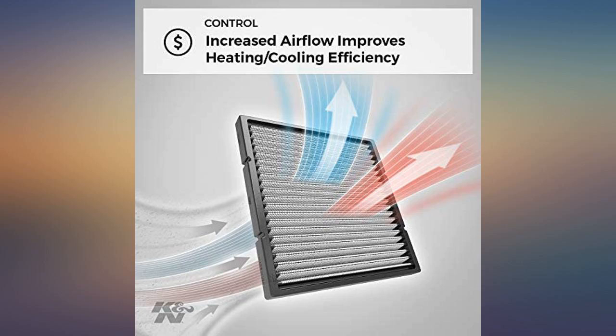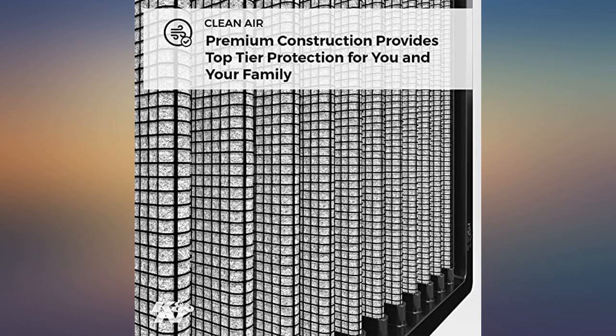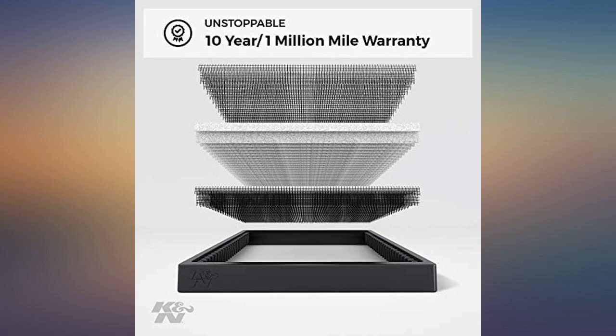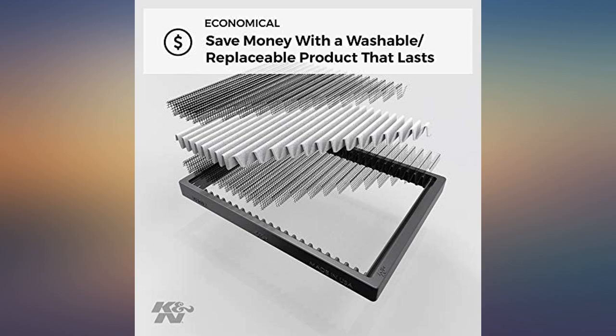This filter really helps trap pollens and other nasty stuff. We drove from Los Angeles to Seattle and back and never had any funky air inside from the outside. If you've priced cabin air filters lately, this will pay for itself over multiple replacements. I like this because, while it requires periodic cleaning, it doesn't add to our landfill problems. I do all the maintenance on our cars, so I know this filter will not get tossed out by mistake.